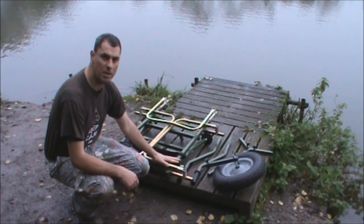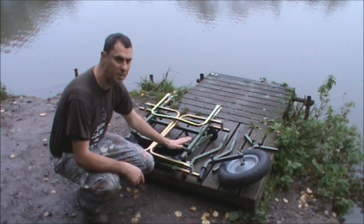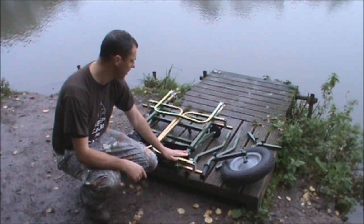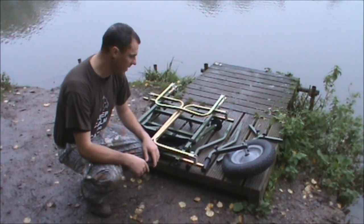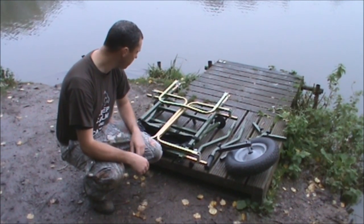Right then, so this is the barrow in its flat-pack form. It all folds down neat and tidy, flat for storage and transportation in your vehicle. So we'll have a quick look at how quick it is to erect into its barrow form.